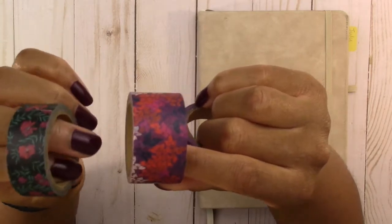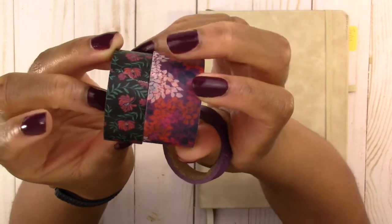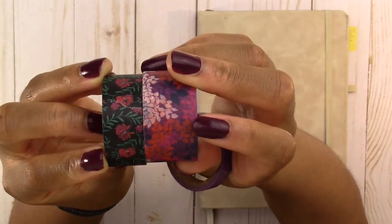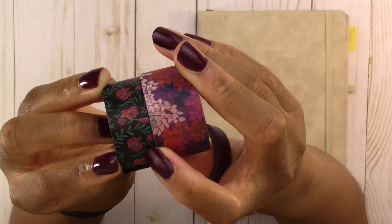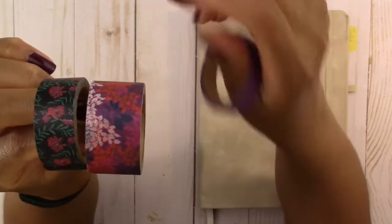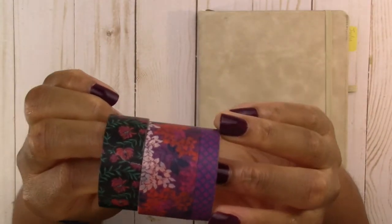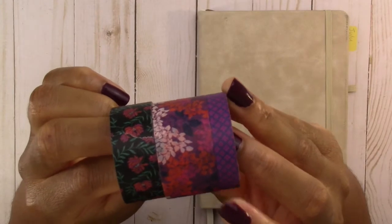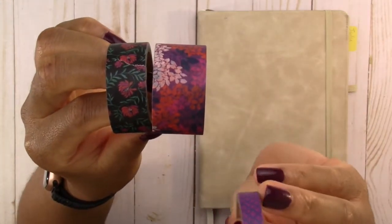For the weekly spread I'm going to use this black floral that ties in with the main tape because it has the same purple and orangish red inside the flowers. Then the third washi tape I'm going to use is this patterned one — it ties in the same purple that's in the other two tapes and I'm just going to use these for accents if I need it.